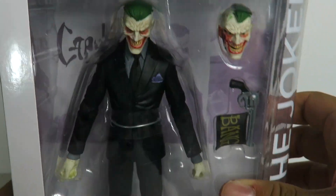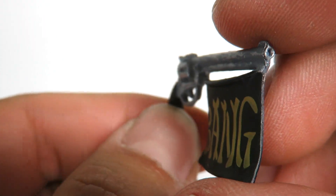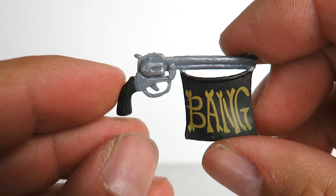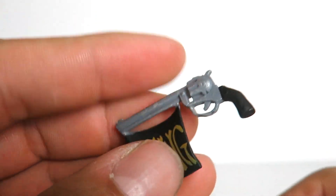So let's go ahead and open this bad boy. Joker out of the packaging — I'm going to show you all the accessories he comes with. He does come with a gun right here, and it comes with a little sign that says 'bang.' You can see it's sculpted pretty well. The paint applications are pretty nice, so it looks very clean. It's somewhat of a hard plastic, but I'm pretty sure if you mess with it you could break it off. So you've got the gun.